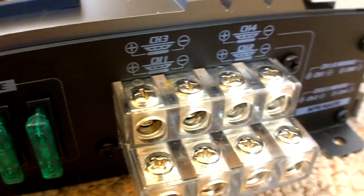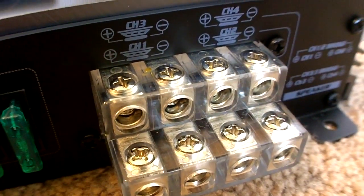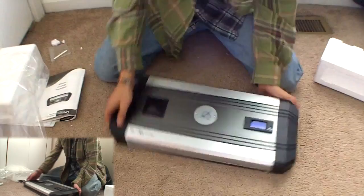It's got the nice recess feature on the different channels for your speakers. All that means is it's a lot easier to connect — getting them all parallel and right next to each other. They recess it down a level and bring it out about a half inch. That's real nice.